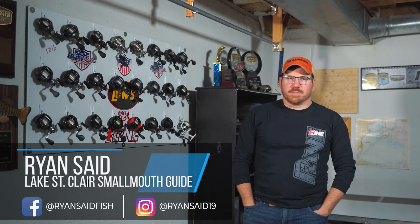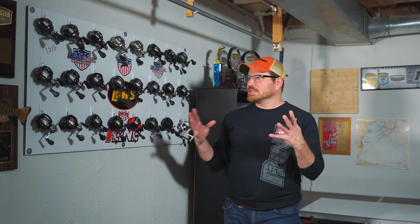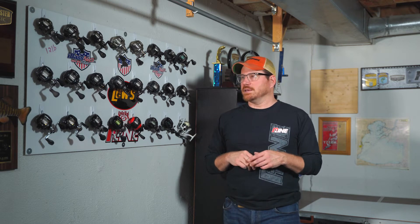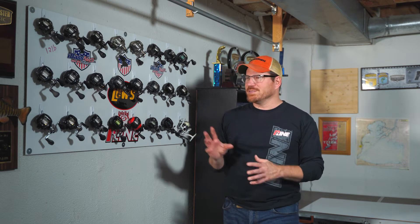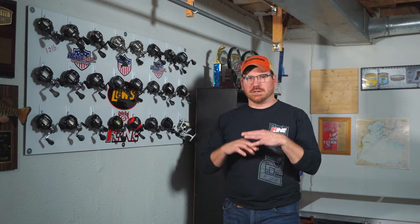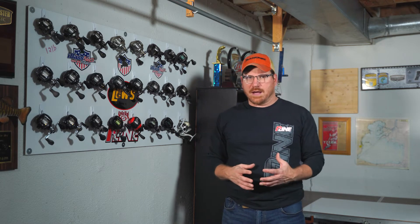Hey guys, Ryan here, Lake St. Clair fishing guide. It's winter time up here in Michigan, I can't do a whole lot of fishing right now, at least in the open water. I kind of stumbled onto a little arts and crafts project I thought I would share with you. At the end of each season I always had a cluster of reels that I wanted to clean and take care of over the winter time, and during the season sometimes I'd be swapping reels out for different situations, different clients. I just ended up with drawers full of reels cluttering my shelves with no organized way to keep track of what I have.